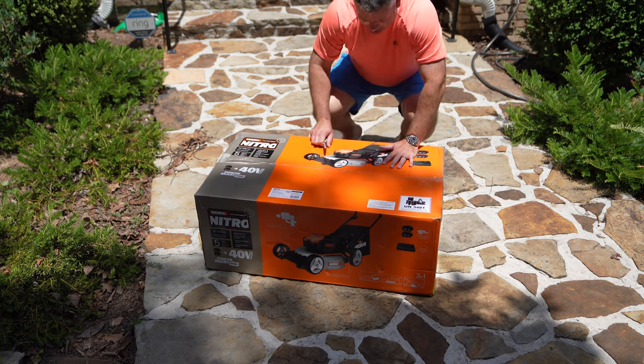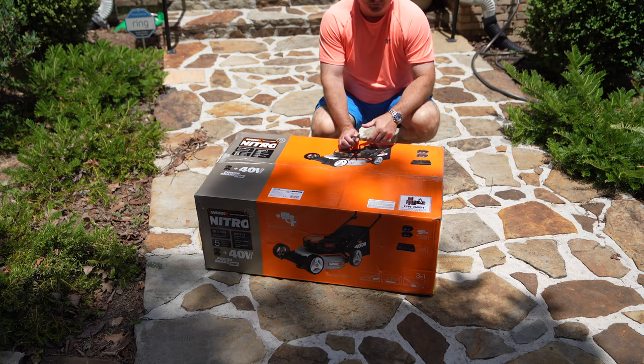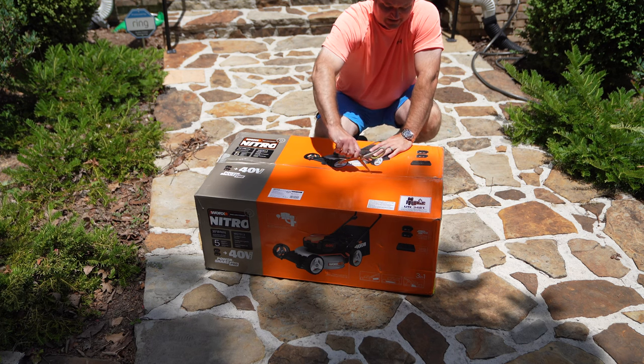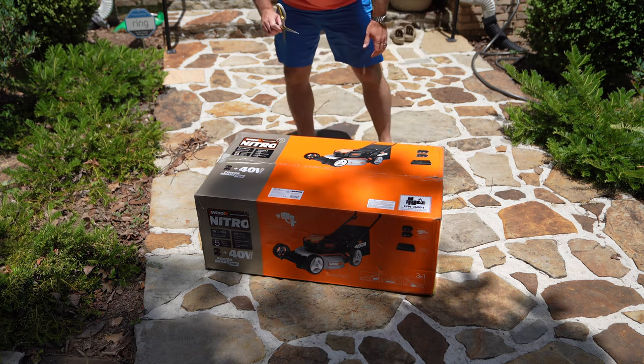Hey y'all, Rick Scott here and I'm going to do an unboxing video of the Worx Nitro. This is the 40-volt max. You can expand this video's description and click the link there to find where to order it online. I got this because — who's not tired of gasoline? It's messy and it's expensive.